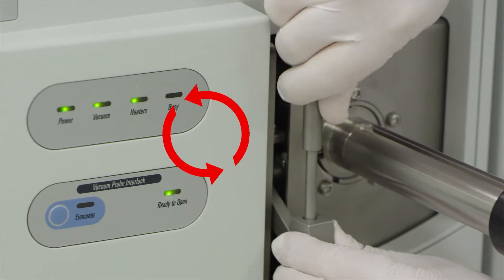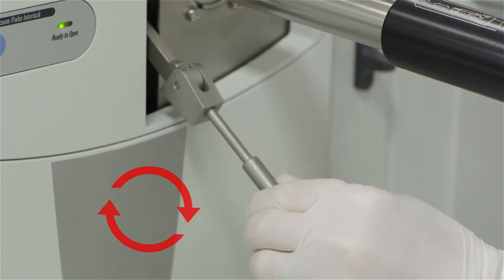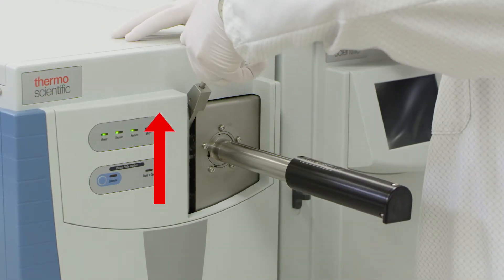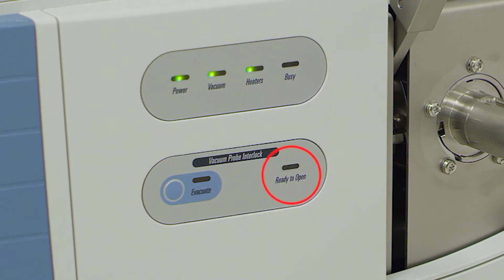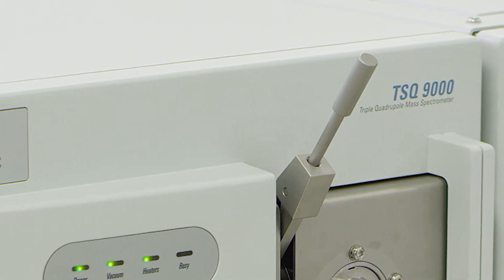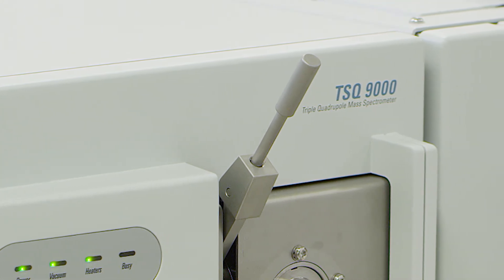First, to change the lever positions, unscrew the arm and move down, then retighten. The lever is now able to be lifted upwards, freeing the path for the source installation tool. When you lift the lever you will notice the green light for ready to open is no longer on. This lever must remain completely up while you are inserting the tool; otherwise obstructing the path of the source installation tool may damage the interlock mechanism.